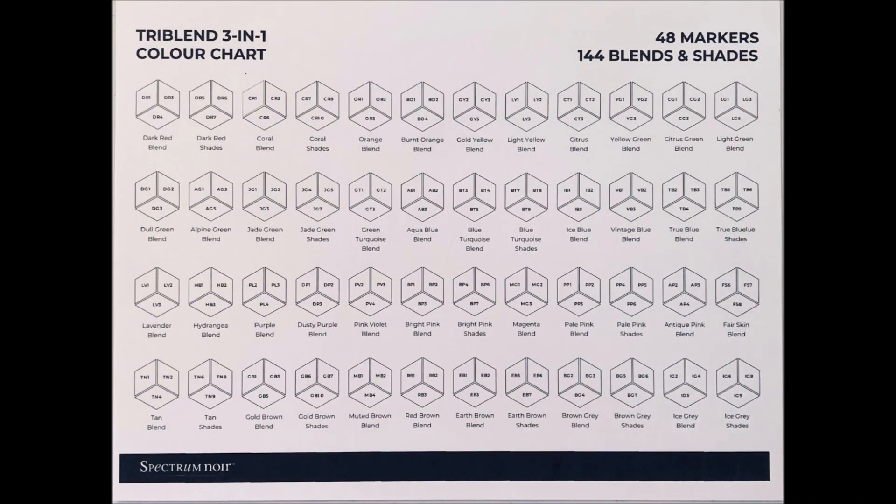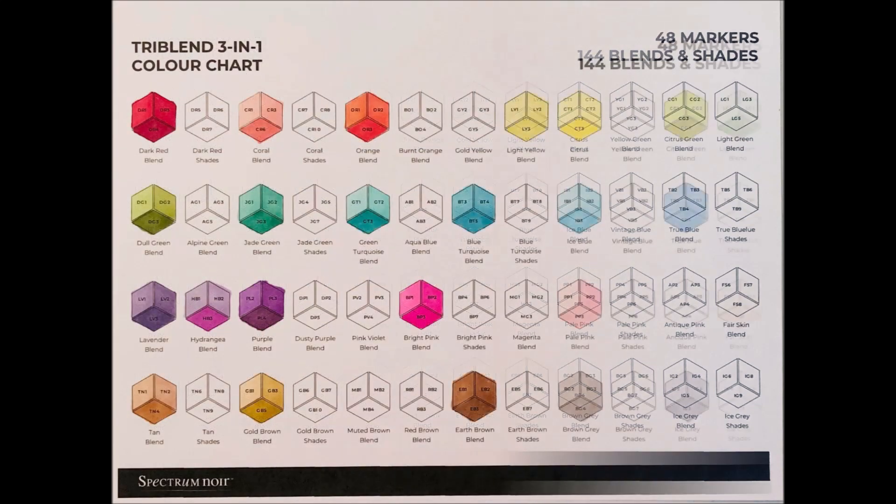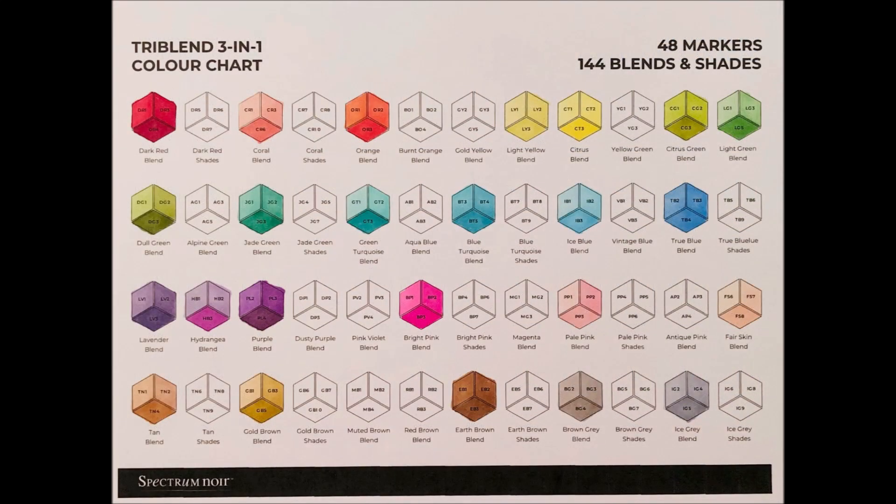Here's a closer look at the blank color chart, and here are the colors that came in the essential set that I got. As you can see, there are more color sets that you can get.